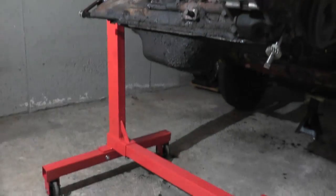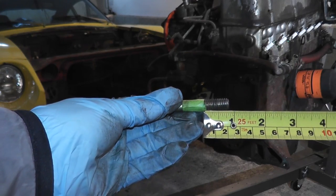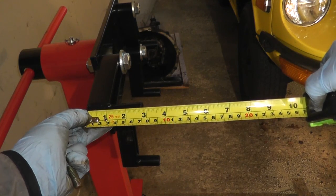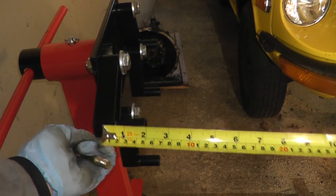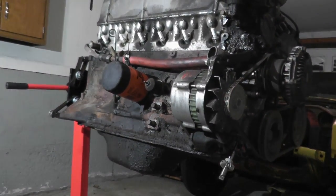Today we'll be going through the steps on how you can mount an engine to an engine stand — meaning how do you figure out the length of the bolts required, the thickness, purchasing them, and just mounting everything together. So, that being said, let's get to it.